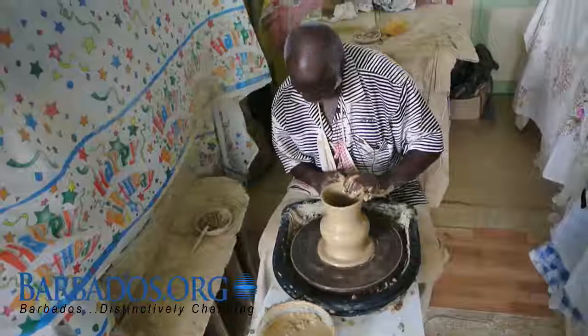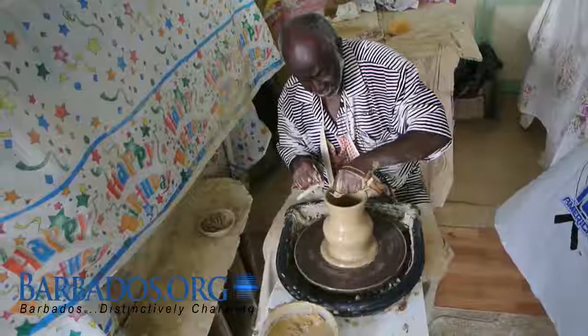Oh, it's beautiful. You can see it coming now. Now I've got an uneven rim here, and no one wants a pot with an uneven rim, so I need to correct it.